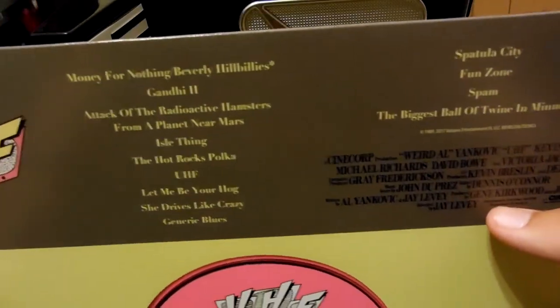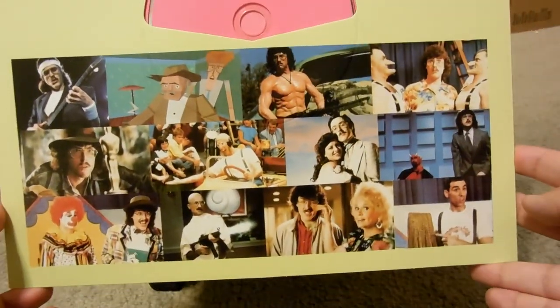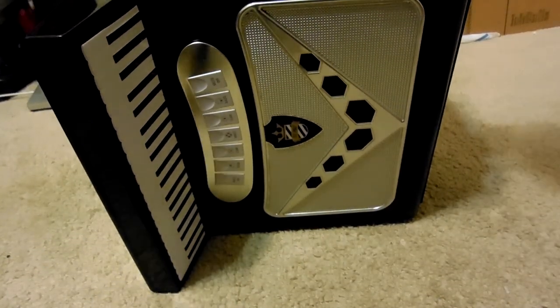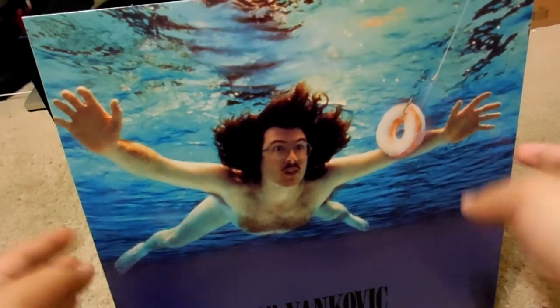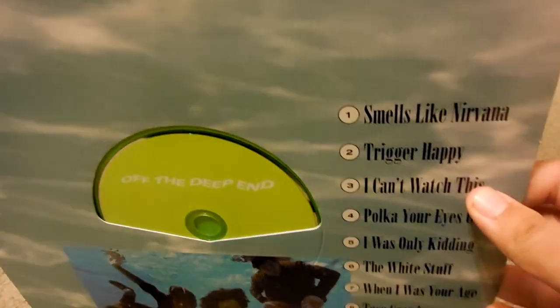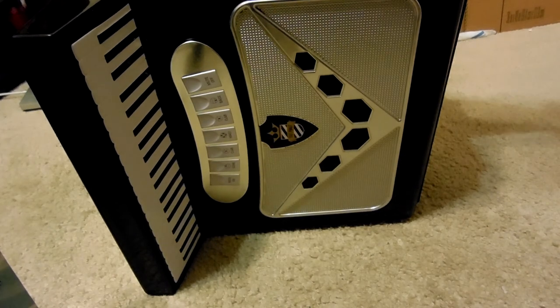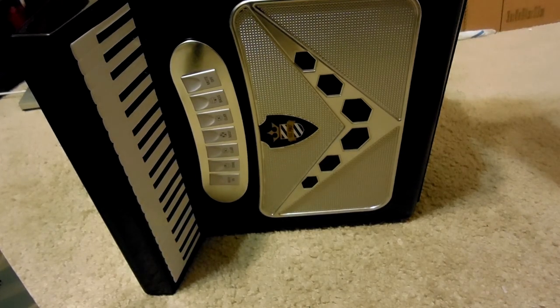Weird Al was in a movie. No, I haven't seen it. And here's Off the Deep End. This cover — he covers one of the Nirvana albums. Actually, my train of thought came back: Even Worse is a parody of Michael Jackson's Bad. The album Bad by Michael Jackson.